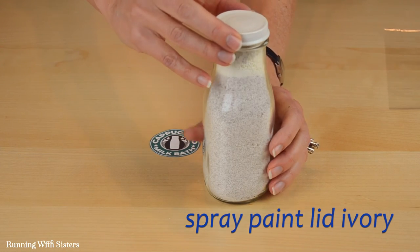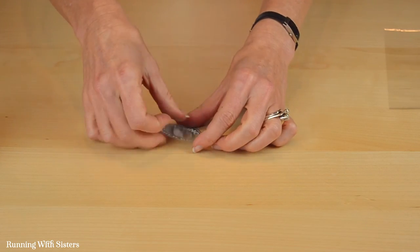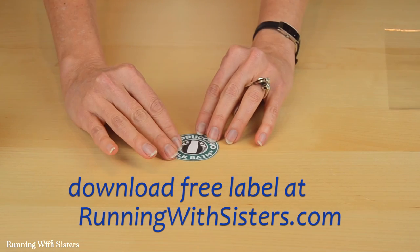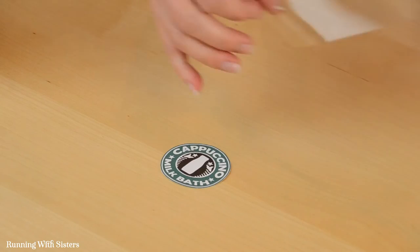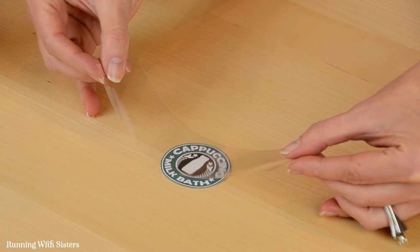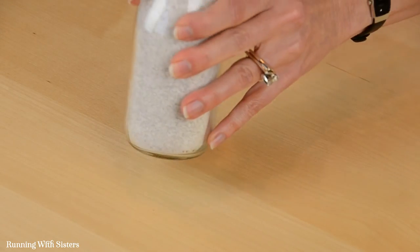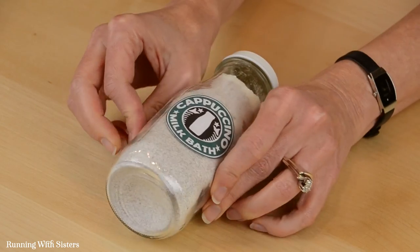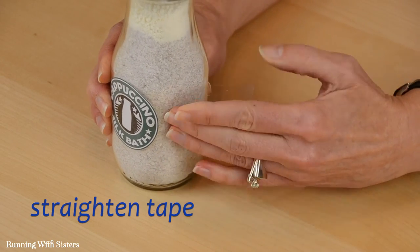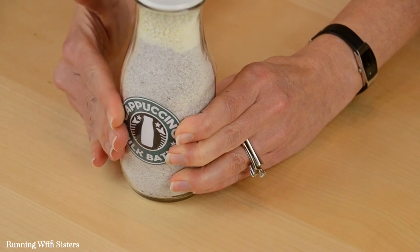We spray painted our lid ivory and we're just going to put that on. Now we're ready to put on our label — we designed a cute little label that says cappuccino milk bath, and you can download this off our website runningwithsisters.com and print it out free. We've cut a piece of packing tape and we're going to try and get the label centered by picking it up on the tape, then lay the bottle down and wrap the tape around it. If the sides get a little messed up just pull them back and lay them flat again. It doesn't have to be perfect at all.